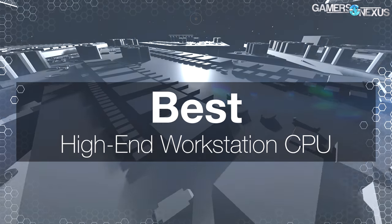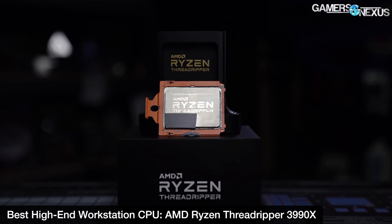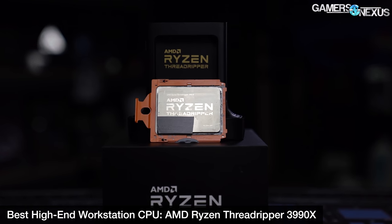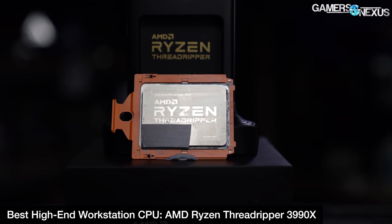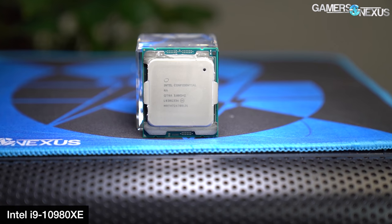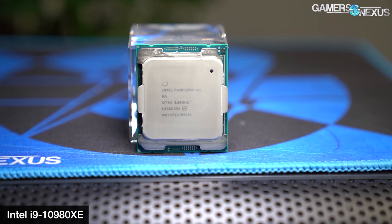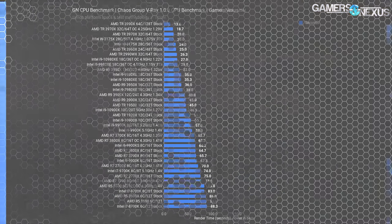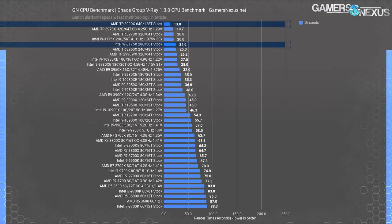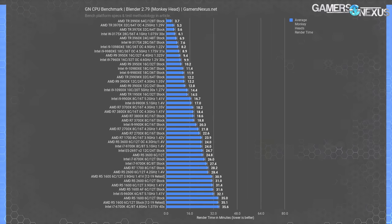Our next one is a natural transition into best high-end workstation, for people with thread-intensive, heavy production workloads, especially those more established in their money-making endeavors. The 3990X came out between our previous best CPUs piece and this one, so it's a newcomer to the roundup. In terms of best overall value for a production machine, the 3970X makes more sense. But the 3990X does get crowned for best in the purest sense in a lot of tests. Our recent revisit of the Intel W3175X showed it was rare that Intel could outmatch the 3990X, and rarer still that the Intel part and motherboard could be bought for anywhere near the combined price of the Threadripper combination.